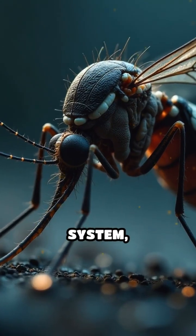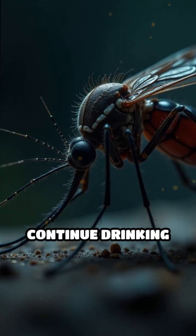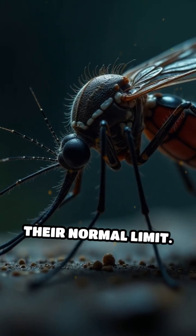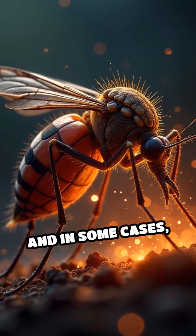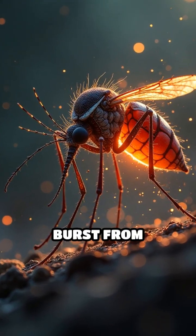Without their internal warning system, these mosquitoes continue drinking blood far beyond their normal limit. Their abdomens swell dramatically, and in some cases, they actually burst from overfilling.